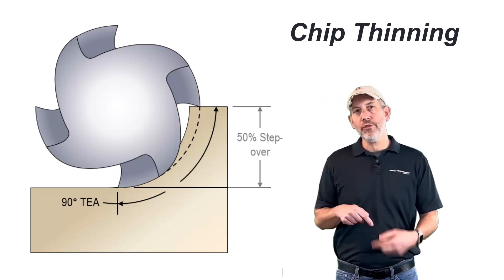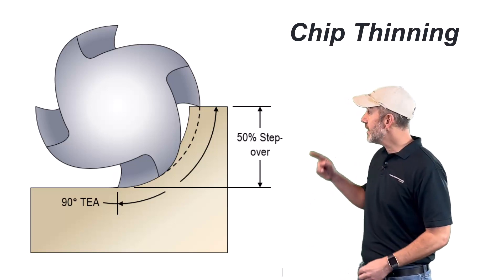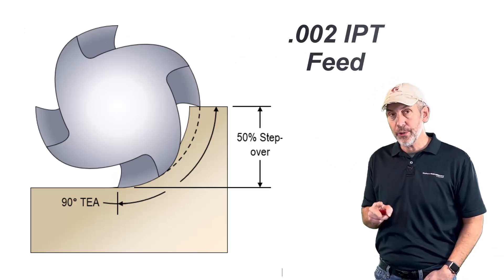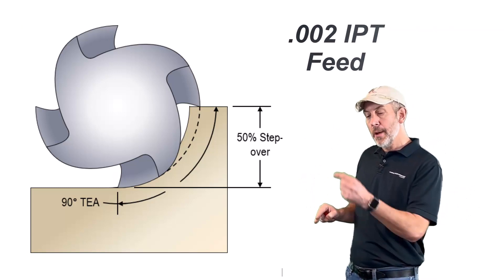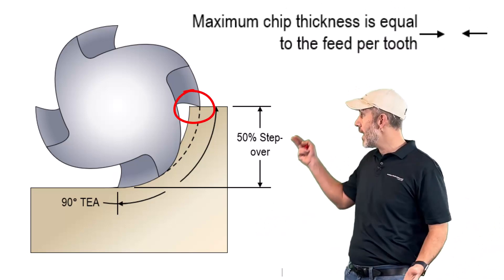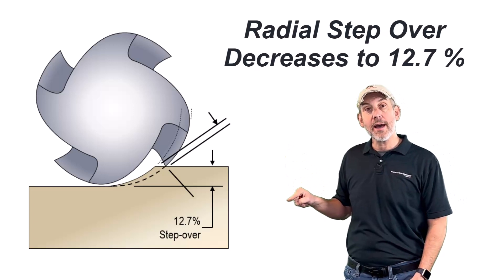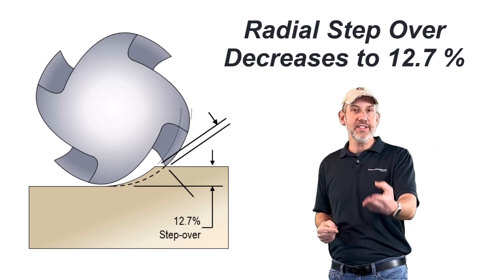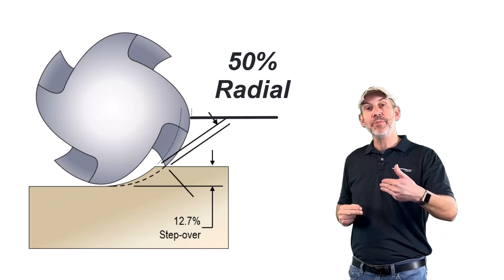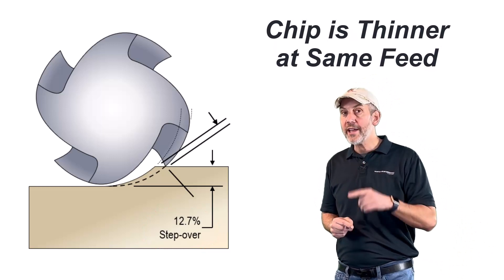If we're taking an end mill and stepping it over at 50% of the diameter — I want you to understand this before we talk about combating it. If I step over 50% of the diameter and I program this at 2 thou per tooth, at 50% of the diameter my chip thickness is going to be 2 thou — it's going to be what I programmed. As my radial step over starts going down, that 2 thou per tooth is now getting thinner. When you go below 50%, you're causing that chip to be thinner than what you programmed.